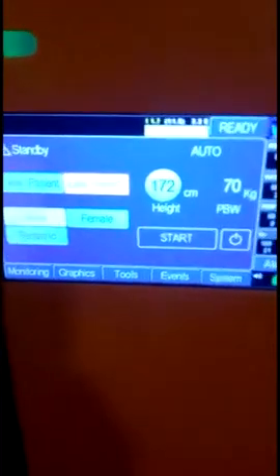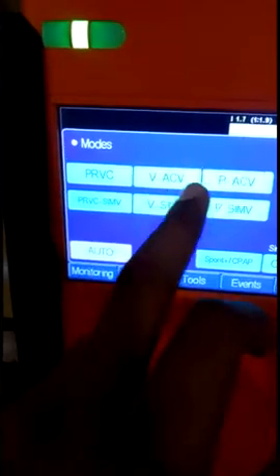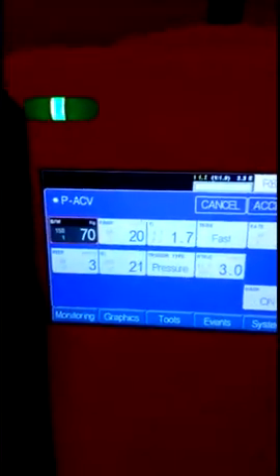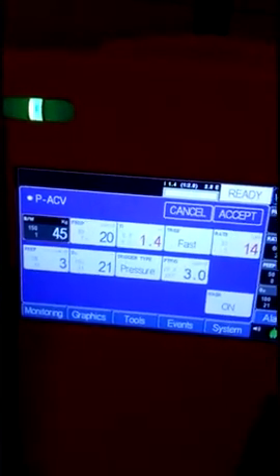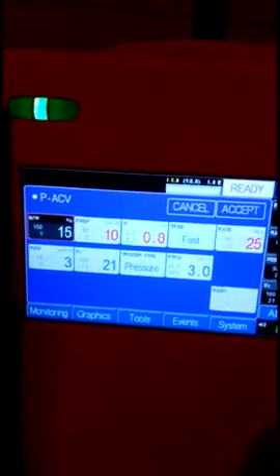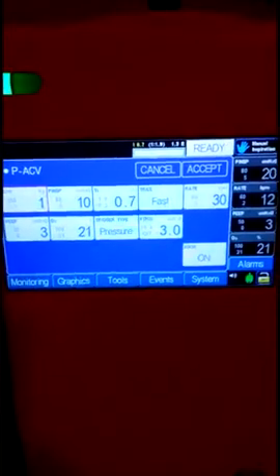Another feature of the 1700 ventilator is that in Pressure Assist Control Ventilation mode, you can easily ventilate neonates as well. As you can see here with the body weight function, I can set it down to 1 kg, so you can ventilate a 1 kg patient with this ventilator.